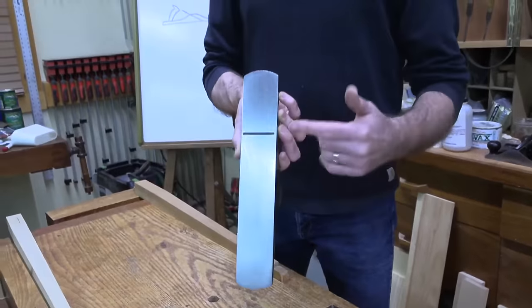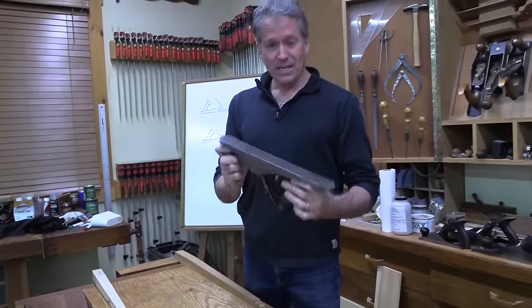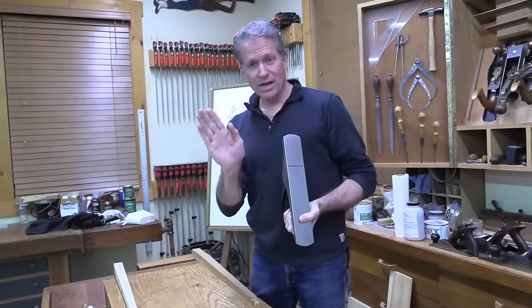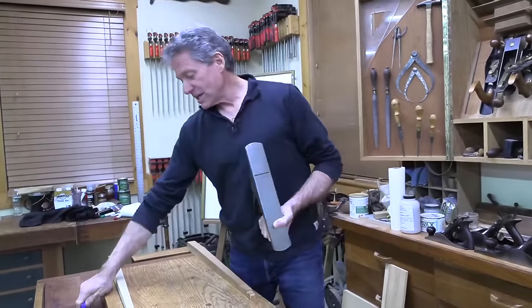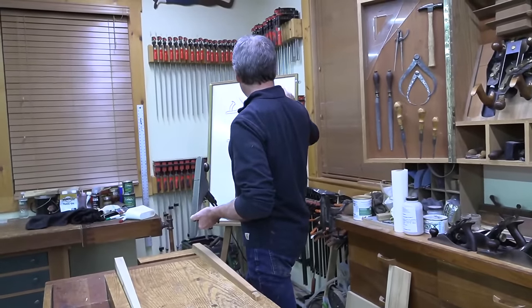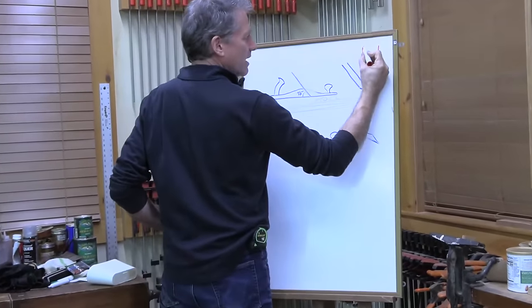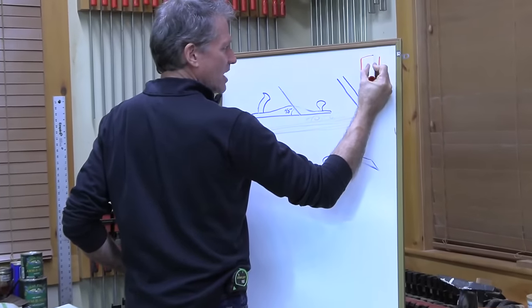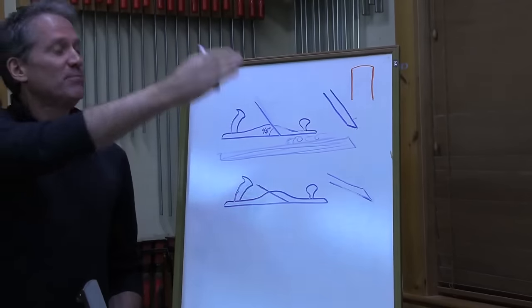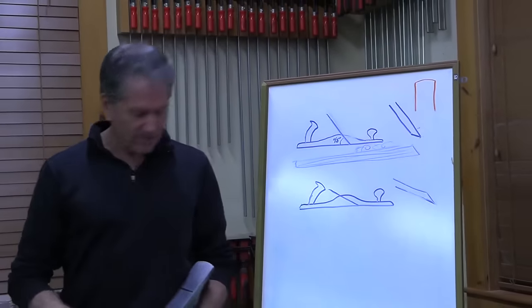As I discuss in my sharpening video, for the number five I like to have a little camber on it - just a very soft kind of curve. If we're looking at the blade from the front, it's a two inch wide blade and it has a soft little curve. The extreme curve is called a scrub plane, but this is just a soft little camber.